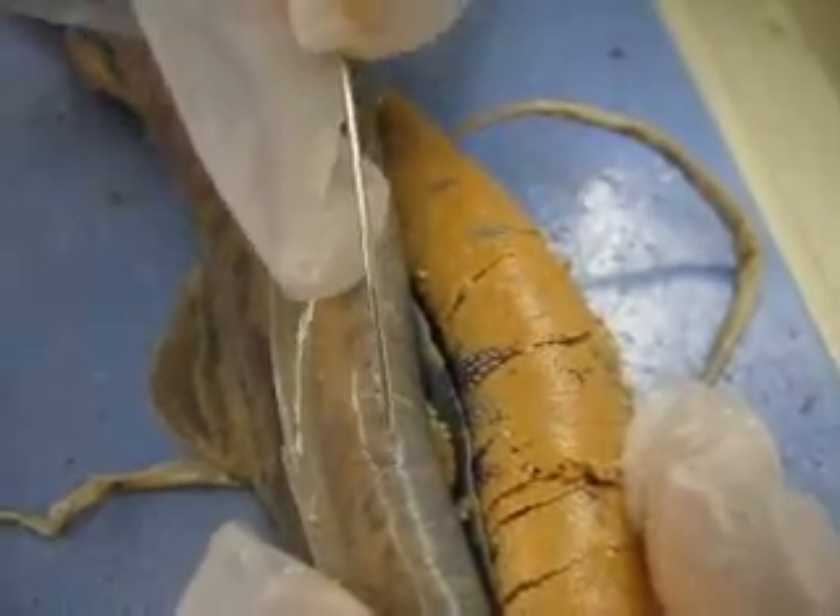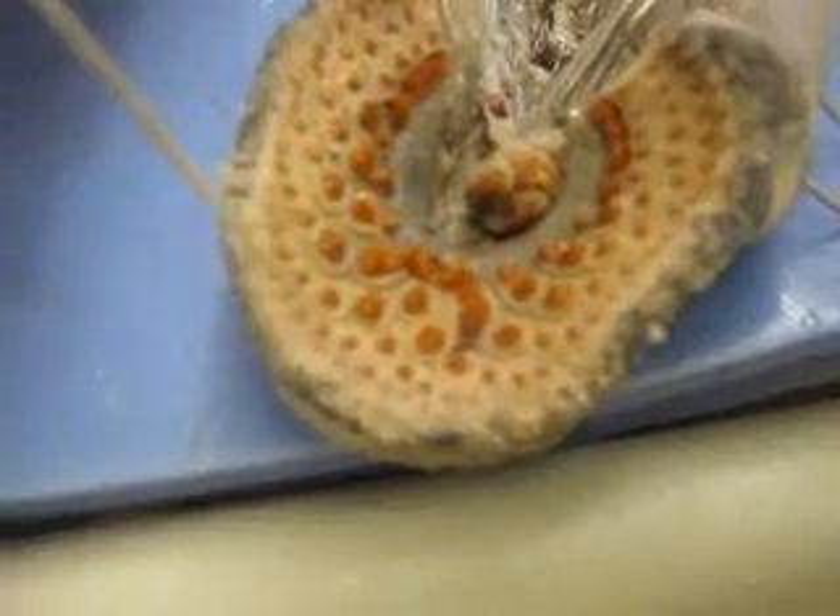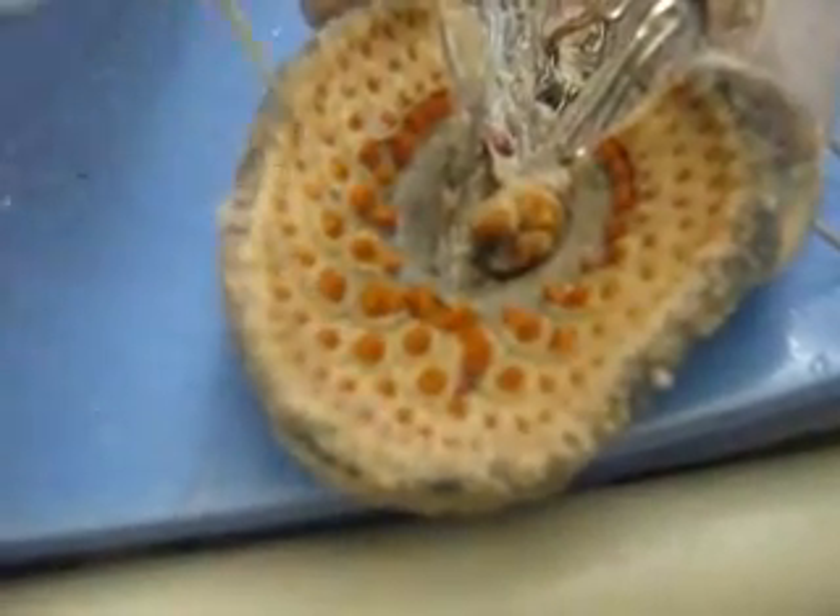Then we move on to the circular muscle, which is all around the tooth-like organs. It looks light yellow in this — it's all around there.